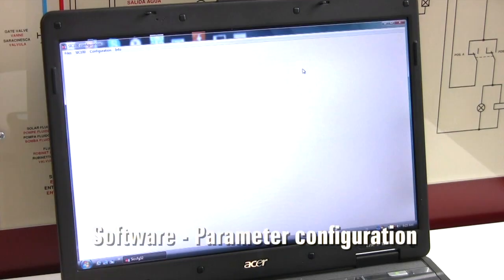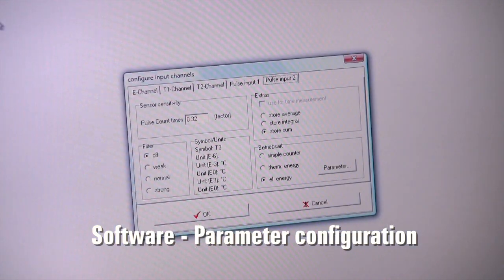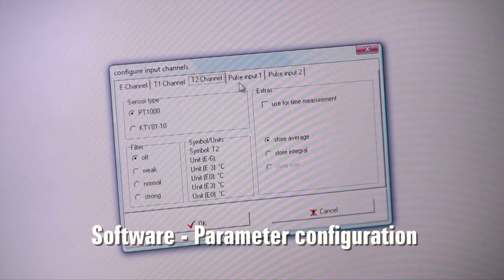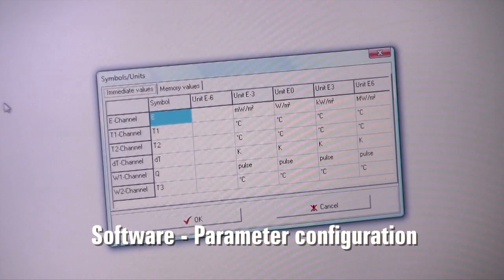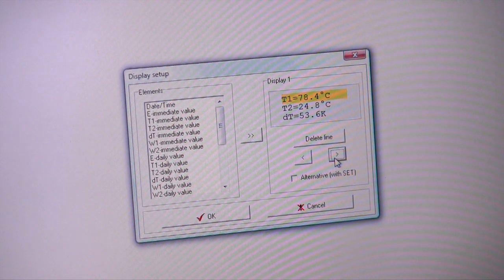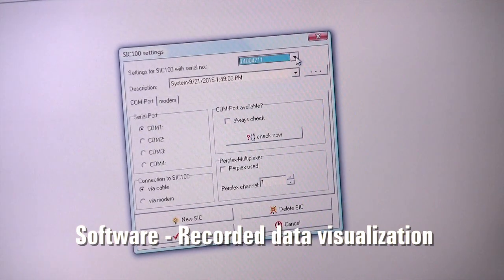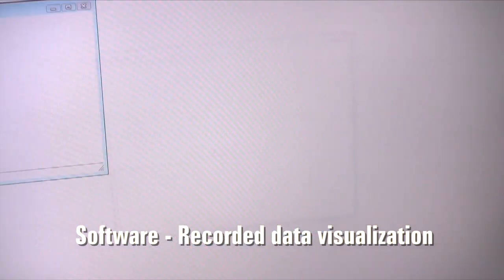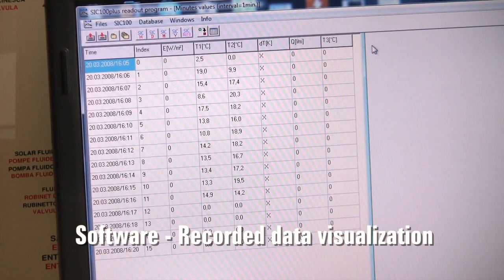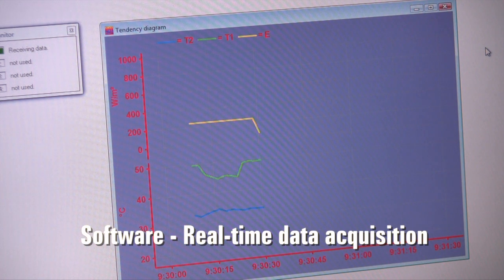We can also use a personal computer running Windows for data acquisition and system supervision — configuring the sensors, analyzing the recorded data, and visualizing the key parameters' real-time trend.